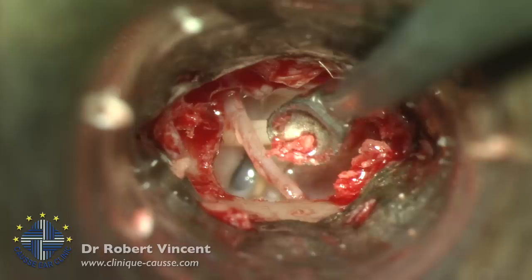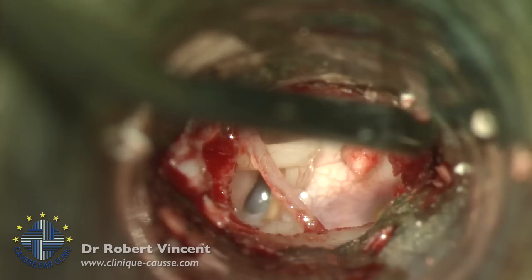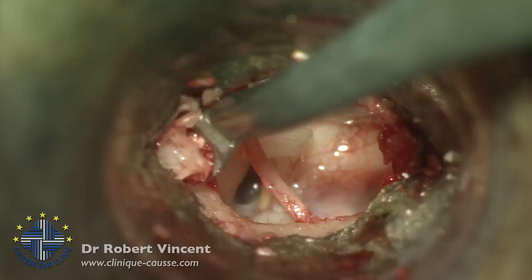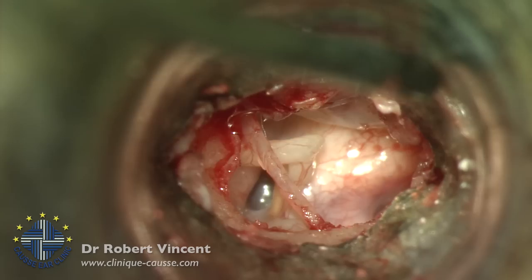We always try to preserve the chorda tympani as much as we can. In some occasions it's difficult, but in this case it's quite fine — we have a nice exposure. Taste disturbance is a problem, but it's interesting to note that outcomes are unpredictable: sometimes we preserve it perfectly and patients still complain, and sometimes we overstretch or even cut it and they don't complain. Usually it's not permanent.